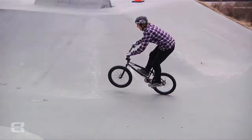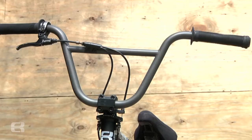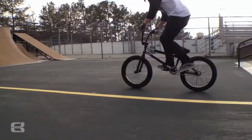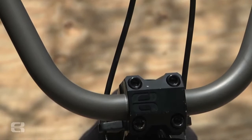Starting up top, I run the ODI long neck grips with black Eastern nylon bar ends. I've got the Carl Pointer bars — support one of my buddies. They're 8.5 inch rise and 28 wide, and they come like that, uncut. I've got the Odyssey medium lever with — pretty sure it's an SST top cable — and then the new Odyssey gyro.